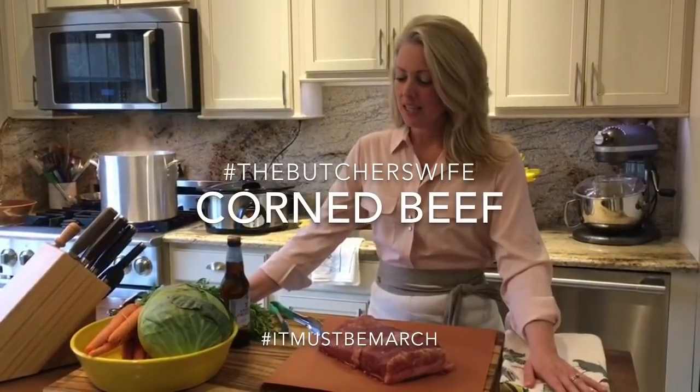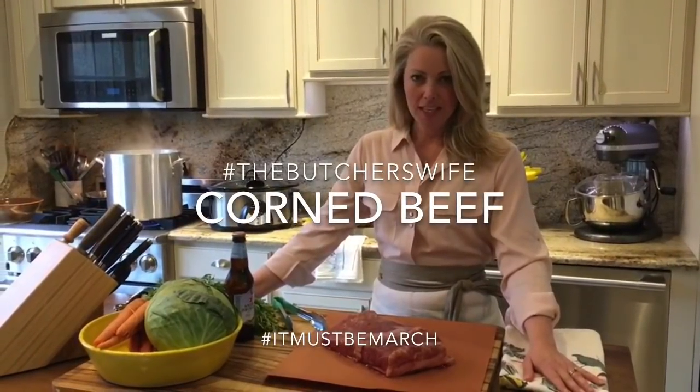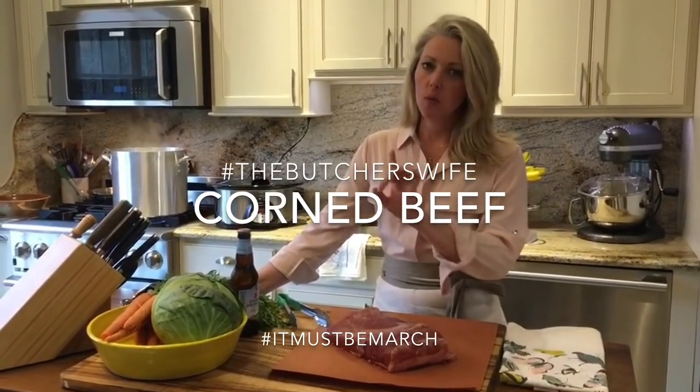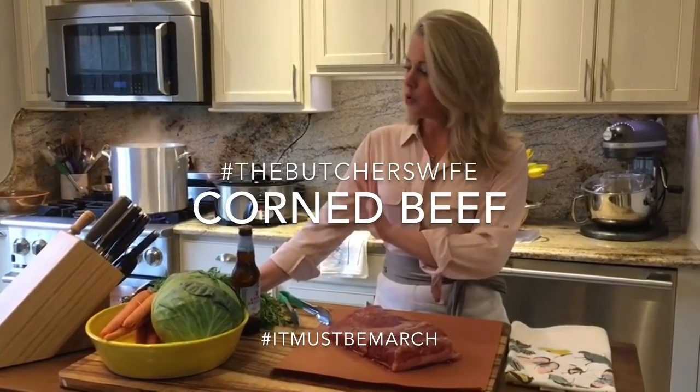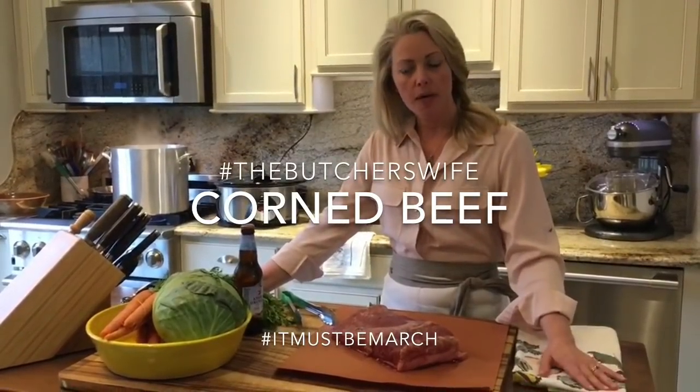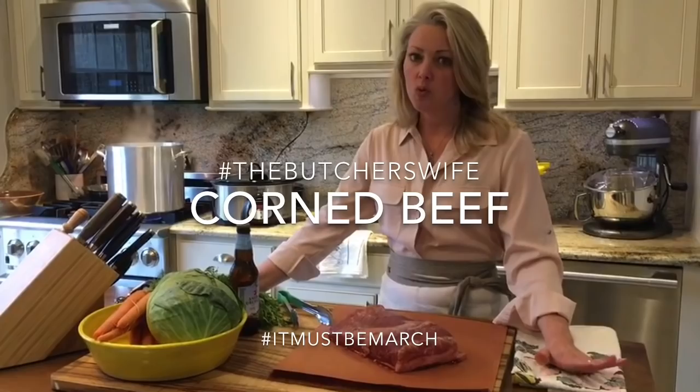So it's March. Thinking about some corned beef. We're going to do a trial run today. Usually we simmer it — bring the water to a boil and then we simmer. But a lot of our customers have been talking about their crockpots and using their crockpots, which I don't use as often.